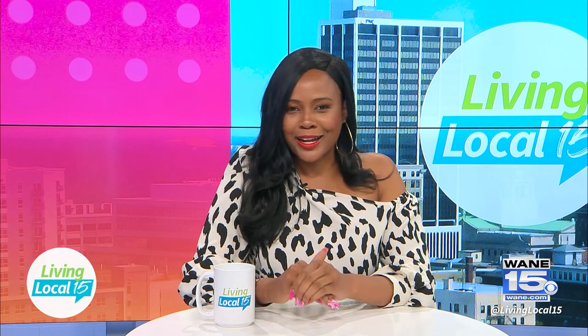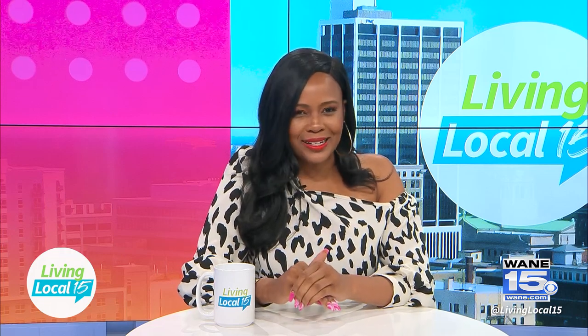Good morning and happy Friday. I'm Jessica Williams and welcome to Living Local 15. We have an exciting show for you today. I head outside to test out the brand new Ninja Outdoor Woodfire Grill and I cook up a smoky steak without the hassle of charcoal, gas, or propane. I then chat with Three Rivers Festival about their mega event coming up and later I speak with Silver Birch to learn more about their assisted living programs.